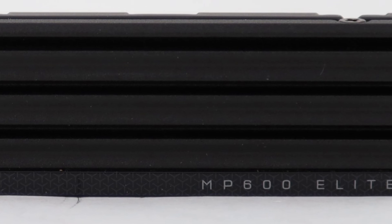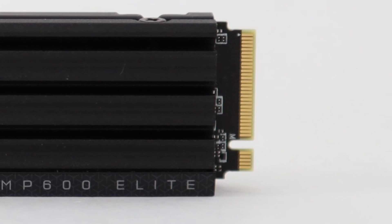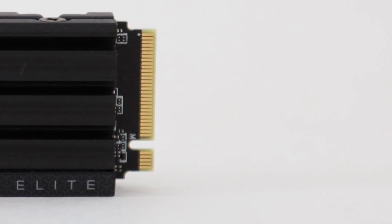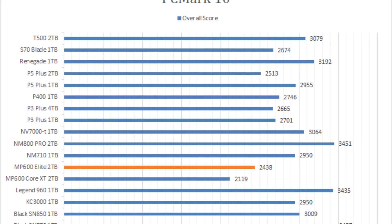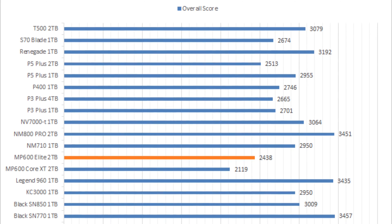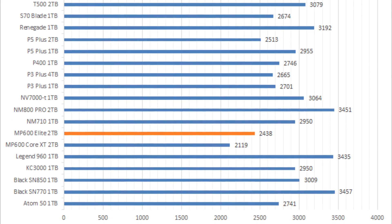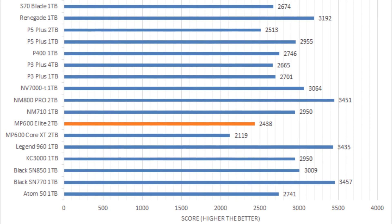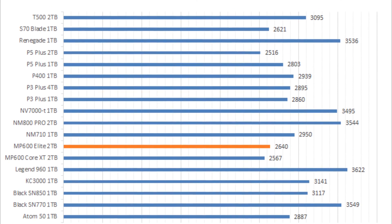Furthermore, you can buy it with or without a heatsink. We have a heatsink version, which looks great and is PlayStation 5 compatible. However, the Corsair MP600 Elite 2TB fared poorly in our real-world performance simulations. It was in second-last place, beating only the MP600 Core XC 2TB in PCMark 10, and came in close to the bottom in 3DMark as well.